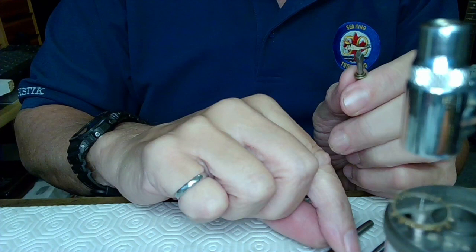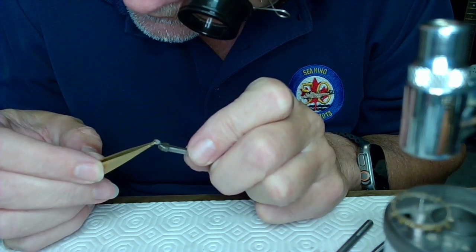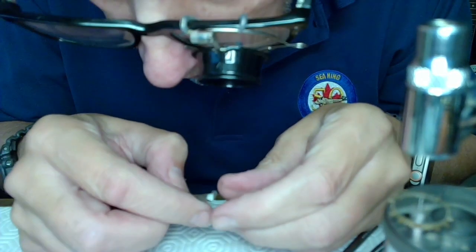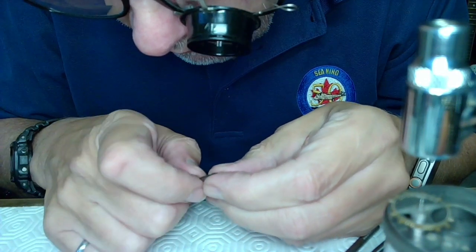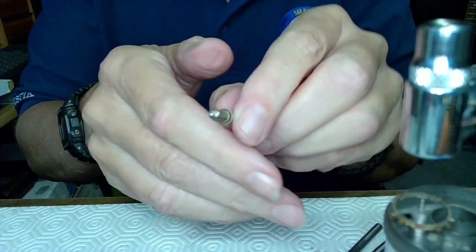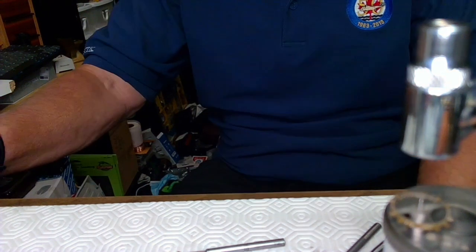I'm going to grab the roller table in a pin vise — I just want access to the end there so I can file the top of it to remove some shellac. The pin vise is putting enough pressure on the roller table to allow me to very carefully file the edge of that shellac. I just don't want to have to re-shellac it. Right where the shellac is close to the hole I'm going to file that out.